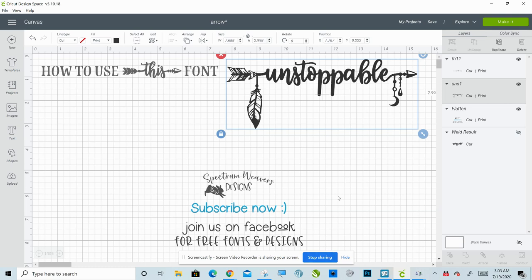Also, join me on Facebook. We have a fantastic, super helpful, super friendly, super knowledgeable group — pretty big, about 110,000 people. It's called Cricut and Silhouette for Beginners. I will link that in the description as well. Make sure you join us. You'll love it there.